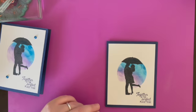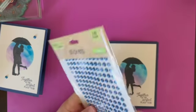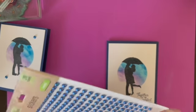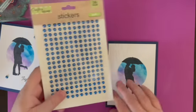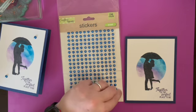The last thing we're going to do is take our stickers from Dollar Tree and cut some off with scissors.